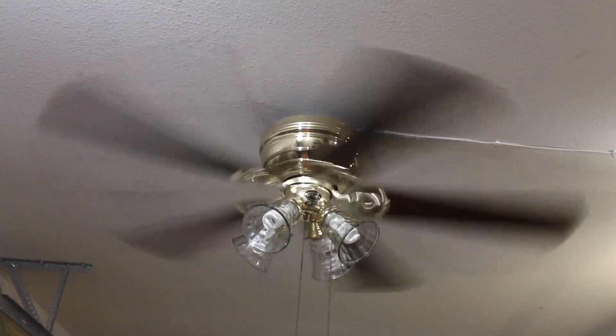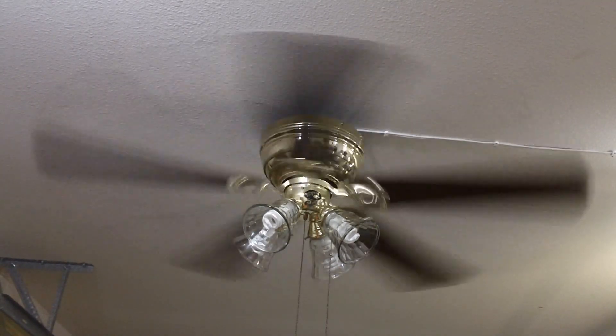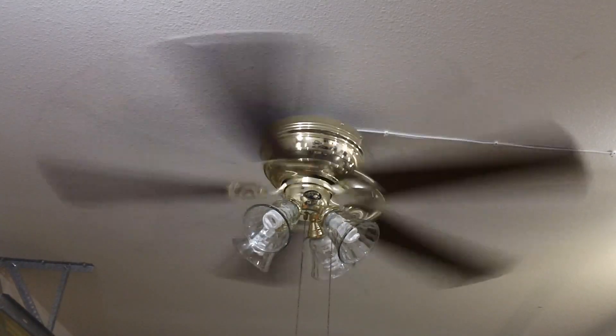I'm not exactly sure how well it comes out on camera, however the fan has an intermittent scraping sound to it. I'll be discussing more about that later on in the video though.